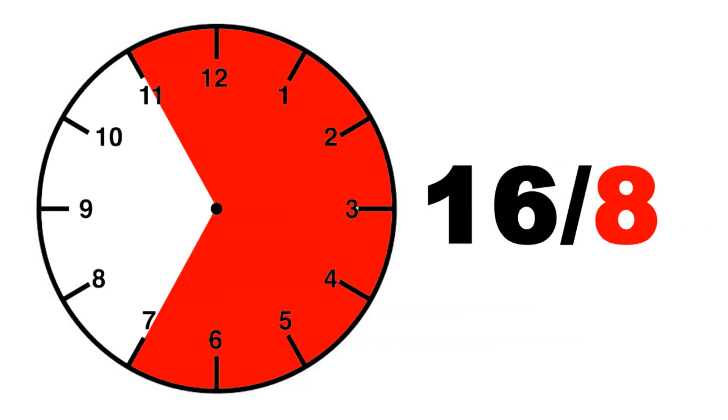So the quickest and easiest way is to use a daily protocol known as the 16:8 protocol. You're gonna fast for 16 hours and then you're gonna eat during an eight hour window.